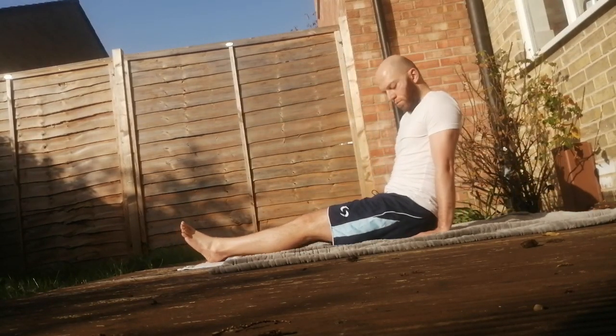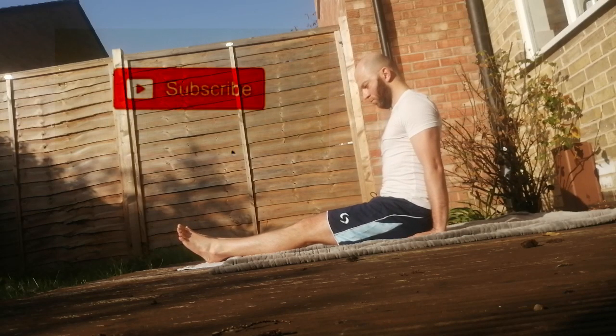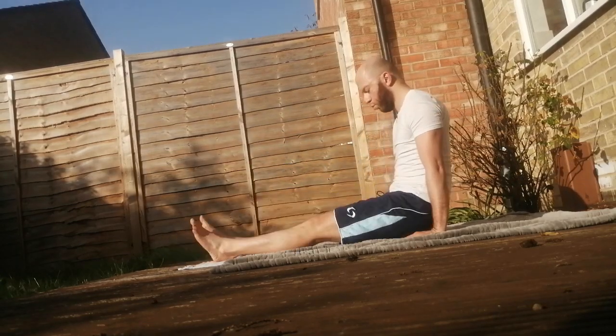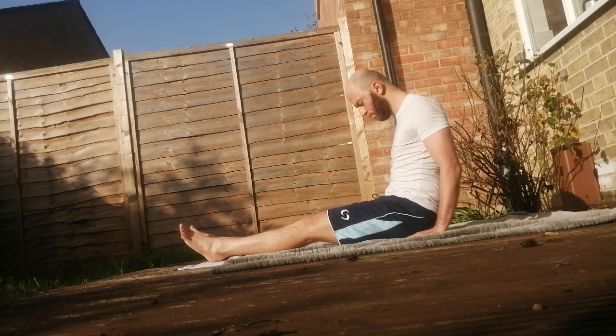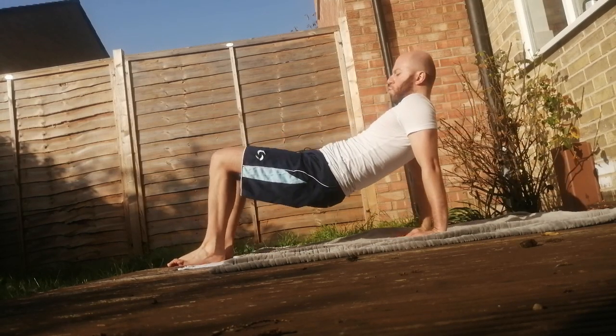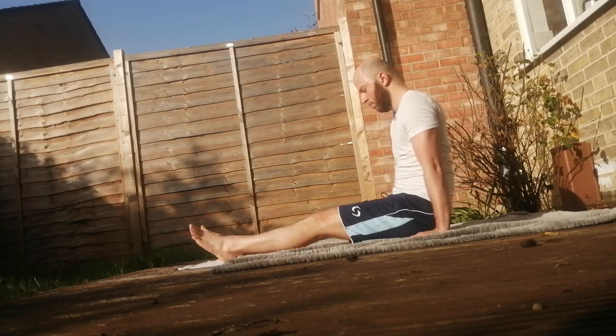The fourth Tibetan is the bridge. In this case as well, the width of the arch you can do is not fundamental, but the breathing and the effort you put into the practice are. Constancy is the secret of success, and remember — daily practice.